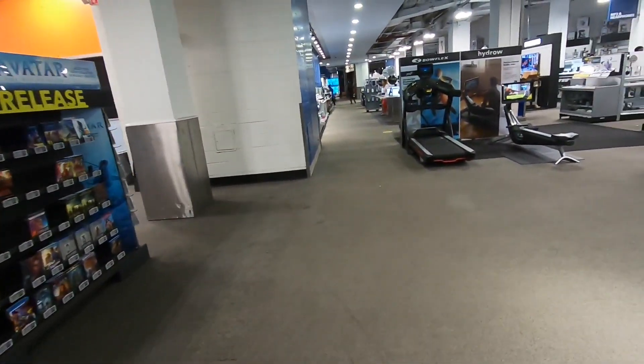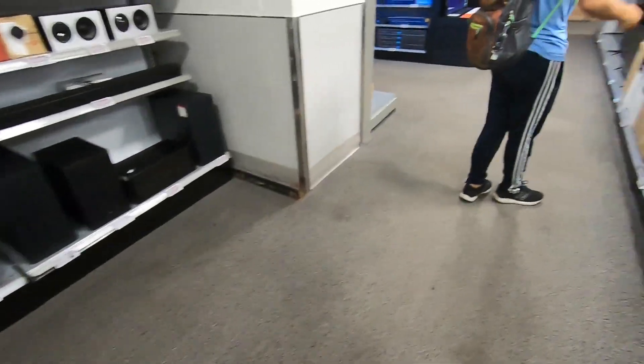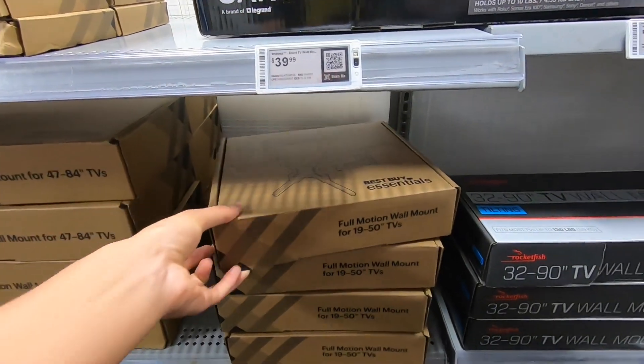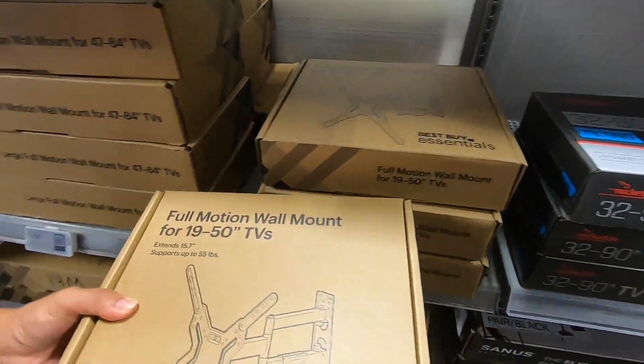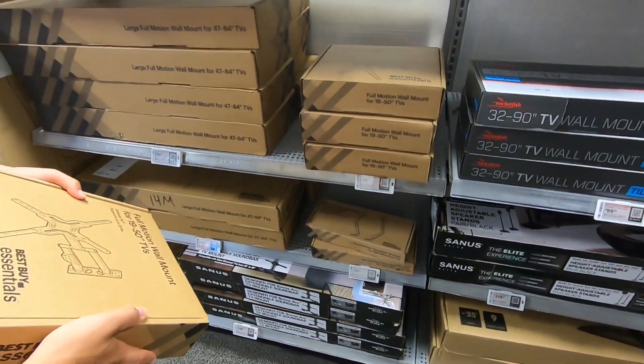We should get a treadmill. Is it this one? What is this? This is the exact one — this is literally it. I found it in a second, I didn't even have to look.